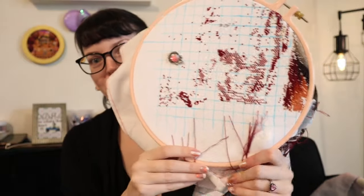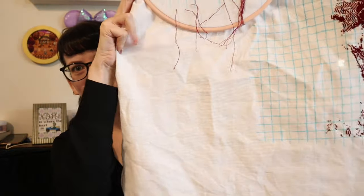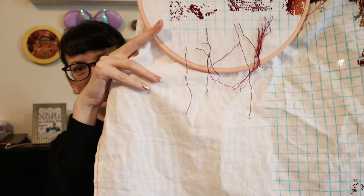I am loving her. I do need to move the hoop though the next time I work on her because I'm getting to the bottom. I also need to do more gridding. So I'm going to take it off and finish gridding this bottom corner because all of the stitches that are left are down in this bottom corner that hasn't been touched.